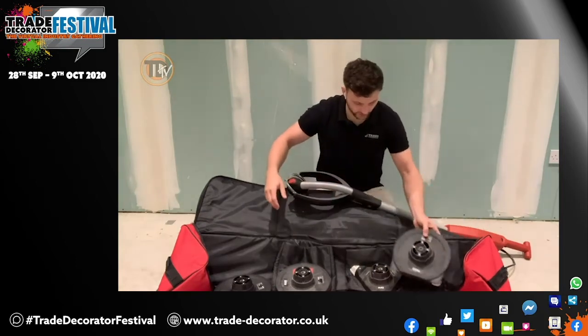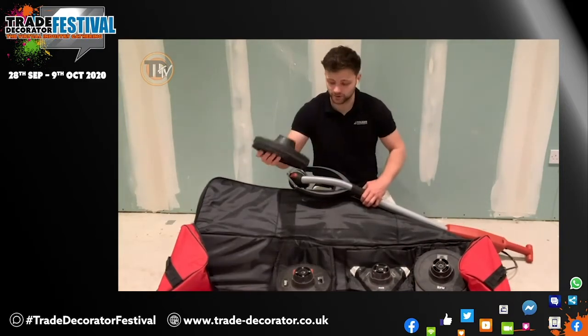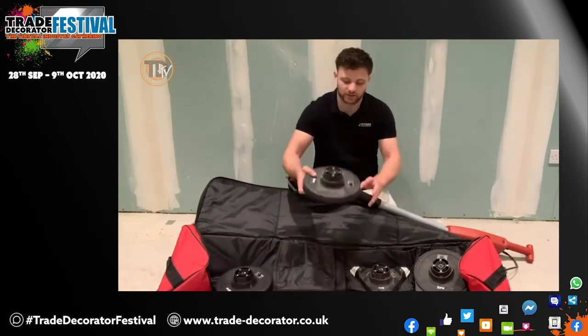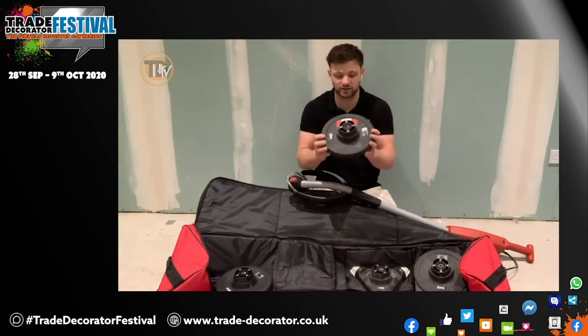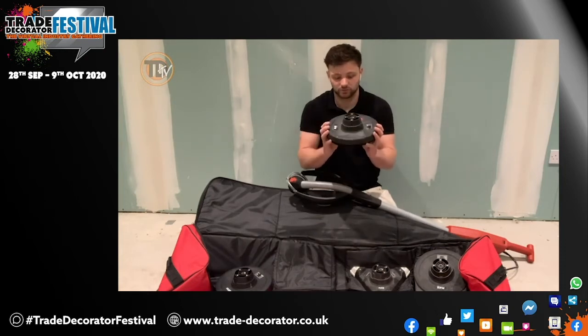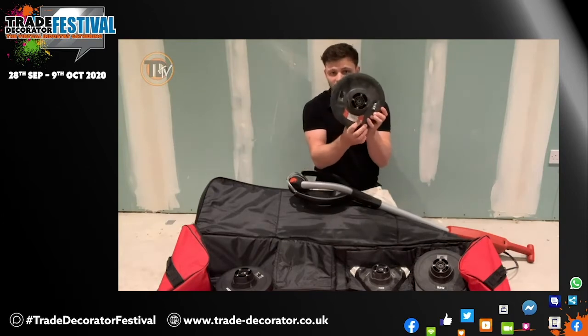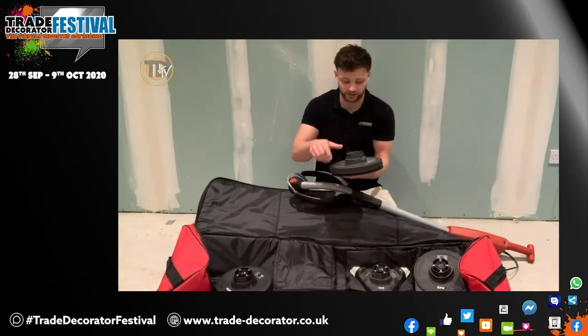So there are three or four possible sanding heads: the standard head, the general purpose head, and this newest one. It is a random orbital that allows a much finer finish. It actually shows a little diagram of how it works and basically gives a smoother finish. Very handy little sanding head.